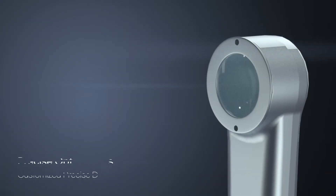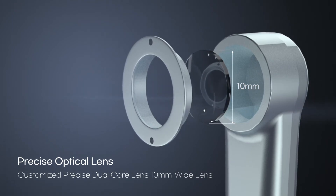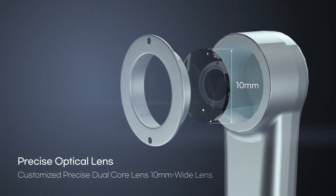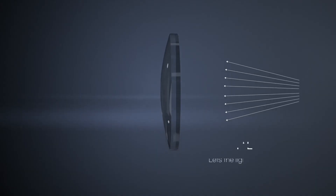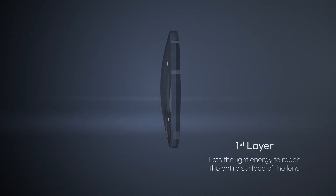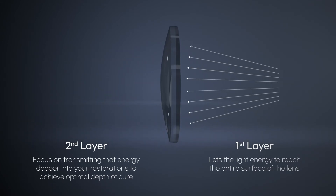Customized precise dual-core lens technology maintains the beam parallel and transmits the light evenly on the surface of a 10mm wide lens to achieve even and perfect polymerization. Then, the second layer of the lens focuses on transmitting that energy deeper into your restorations to achieve optimal depth of cure.